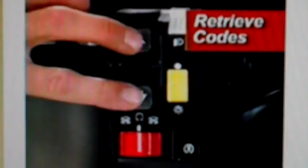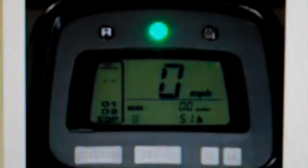To retrieve problem codes, start by selecting neutral. Press and hold down both shift buttons, then turn the key on. Release both buttons, then press and hold them again for a couple of seconds until the display changes. Release the buttons and the display will start flashing the code. In this example, the display counts up to six flashes — indicating problem code number six.